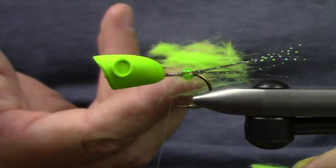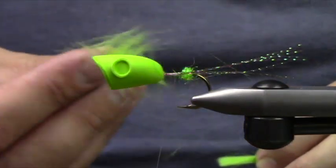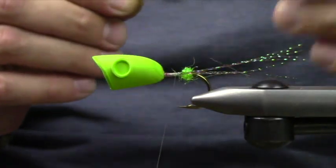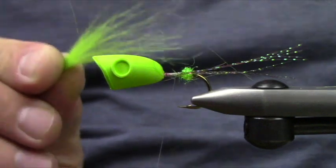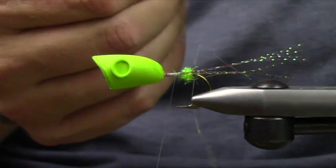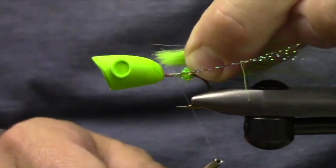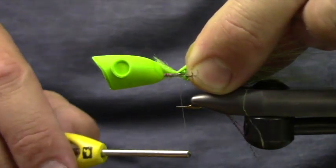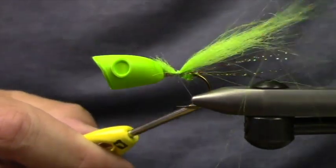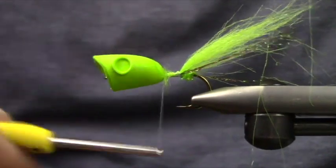I'm going to pull out all of the under-fluff from my popper and be left with three lengths here. I kind of flare it out just a bit so I can get a nice flat tie-in point. Just like with real hair, I'll take a few soft wraps and then really flare it out — you add quite a bit of bulk there. I'll just wrap that forward. I don't want it to slide.